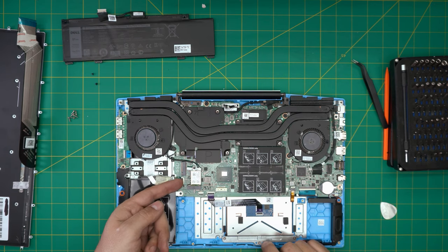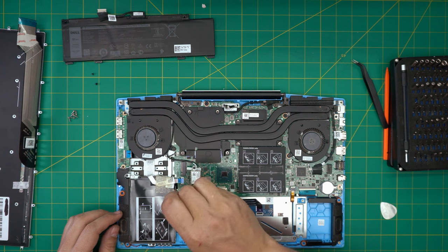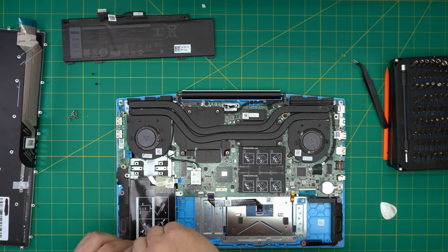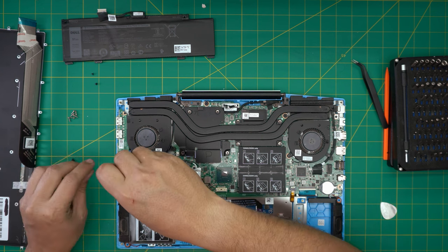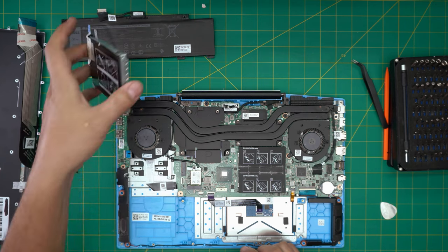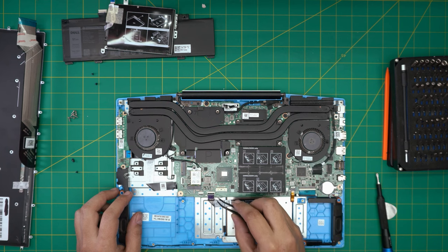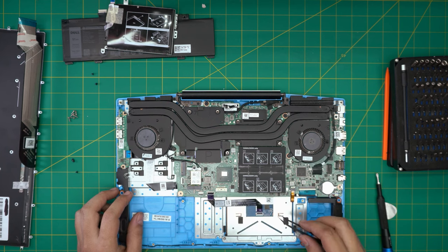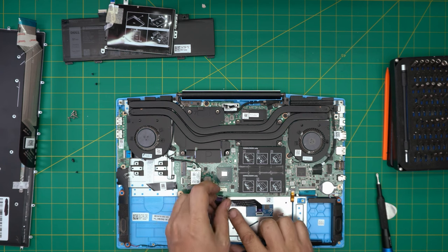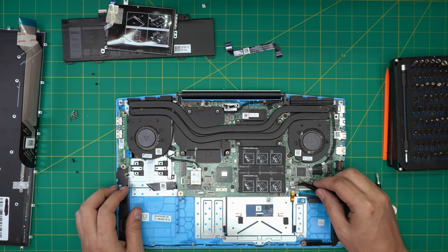Detach the flex cable for the hard drive: lift up the lock 90 degrees and pull out the flex cable at 45 degrees. Remove the three screws that touch the hard drive caddy — the bracket that holds the hard drive in place. There are three screws: two on the side, one at the back. Lift up the hard drive. Next, disconnect the trackpad by lifting up the lock and pulling back at 45 degrees — there's a little adhesive on the bottom, lift it up gently and detach it.